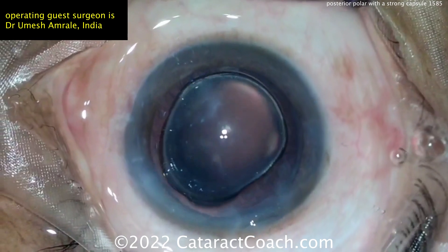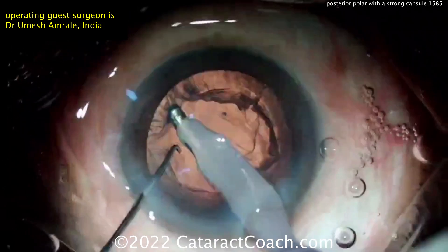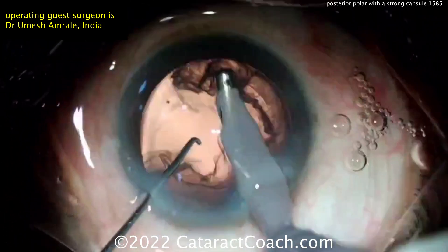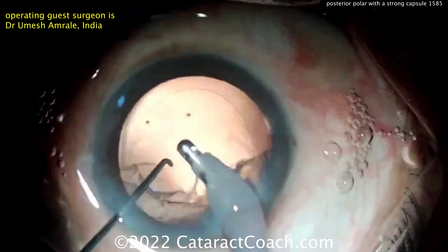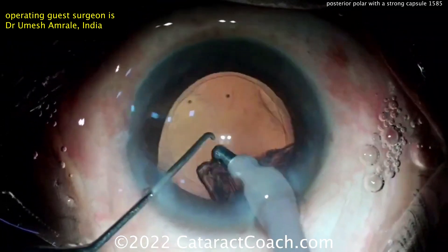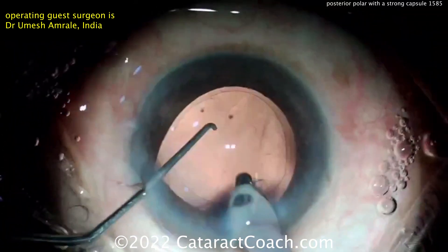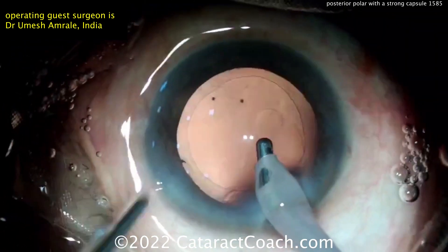Now going in with the viscoelastic — good job there. I like the better red reflex now. Just going in for cortex removal. It looks like the posterior polar opacity from the center got peeled out and is already gone. Just this peripheral lens cortex remains, which is fine. That looks pretty good. This is a nice situation where the patient had good tissue, so you're able to get that posterior polar opacity off, and there's no apparent or visible defect of that posterior capsule.